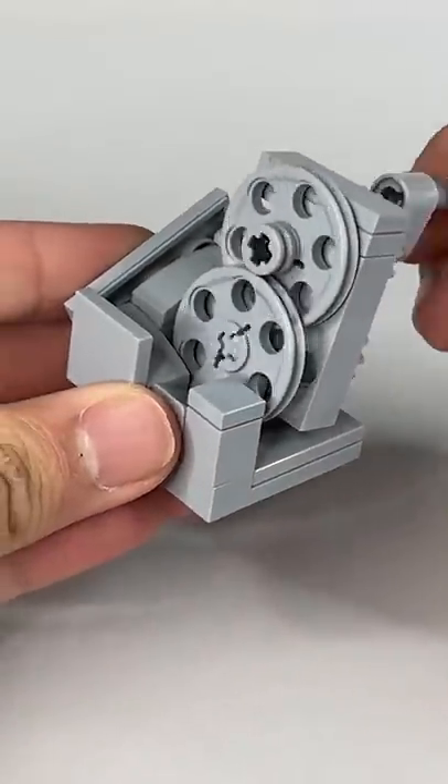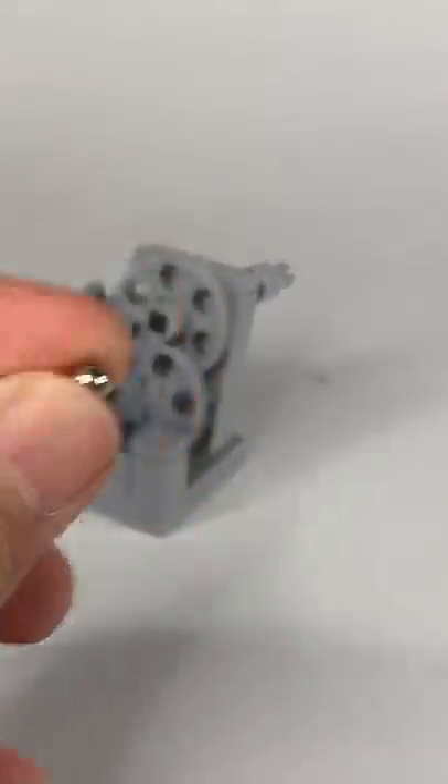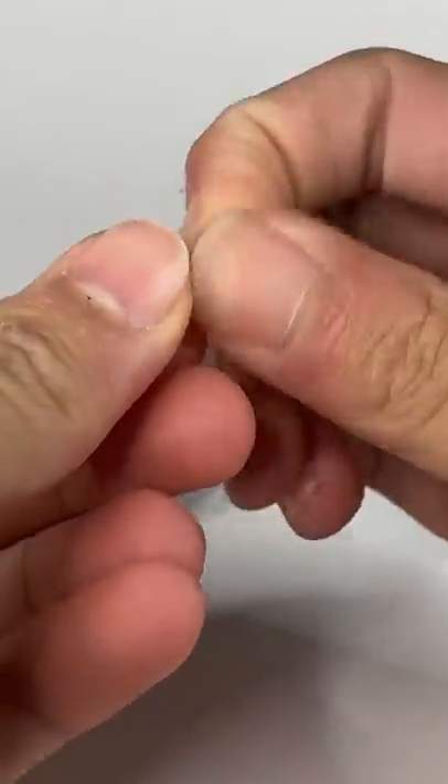You might be wondering what this weird contraption is. It's called a Lego GBC. Let me show you how it works. All you need is a ball bearing, or if you don't have one, some tin foil.